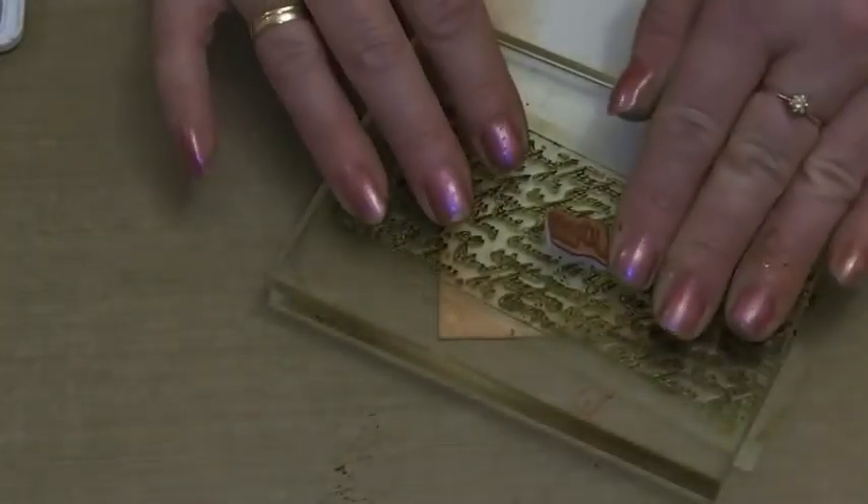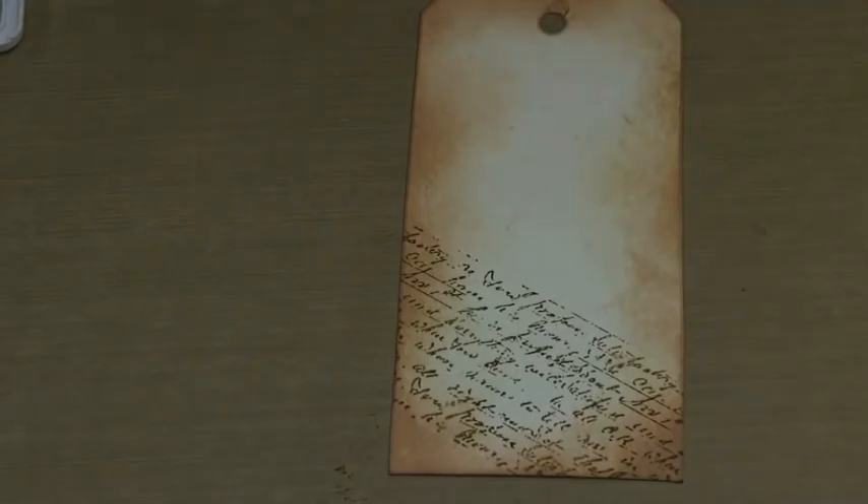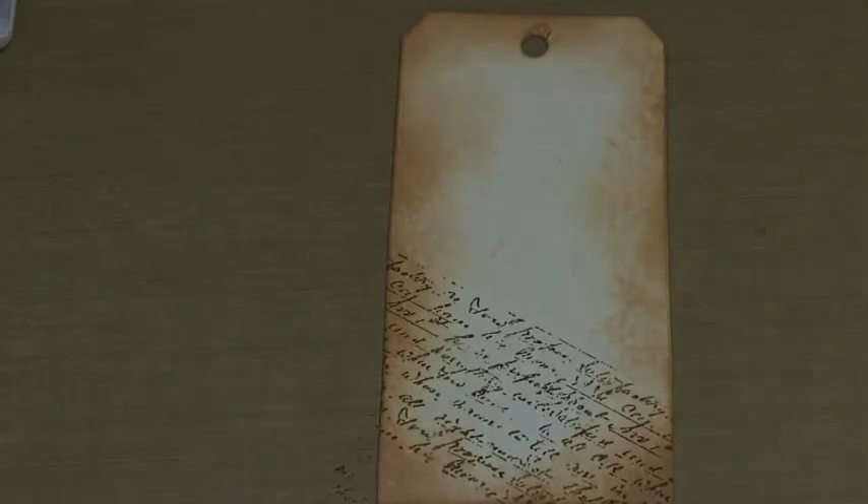Just press it down and lift it up, just to put some script across the bottom there. Just let that dry for a couple of seconds. I'm going to colour the other pieces and we'll put the UTEE on all together. So let's just move that out of the way.